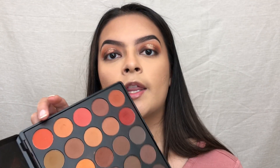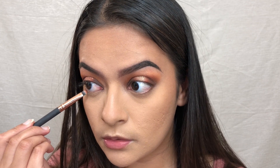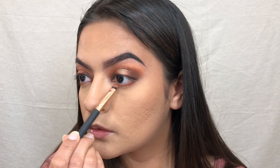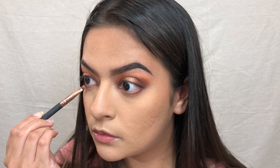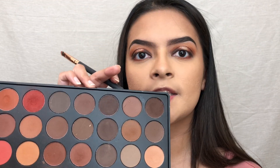For the lower lash line I'm going to take that dark orange shade and use a small flat packer brush to lay that right on my lash line. Next I'm going to take the brick red shade, and lastly I'm going to take the dark brown shade that I used all over my lid.